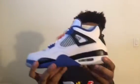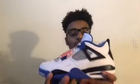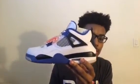Moving up, the air unit — the casing around it is white in itself, and then the air unit is also white. Your midsole, you have both the black and then the blue up here, and then the black continues up here.